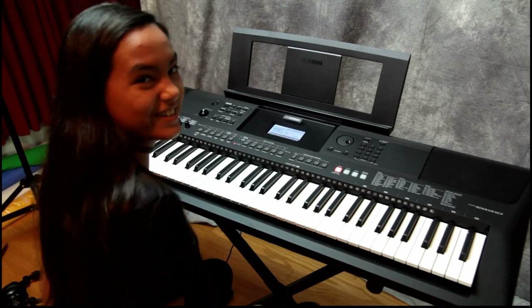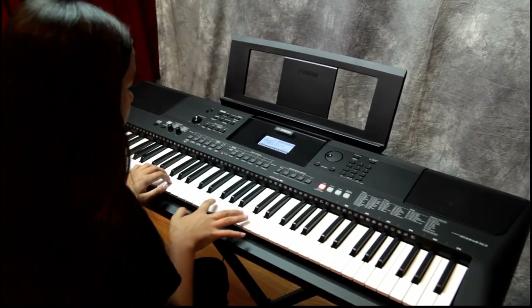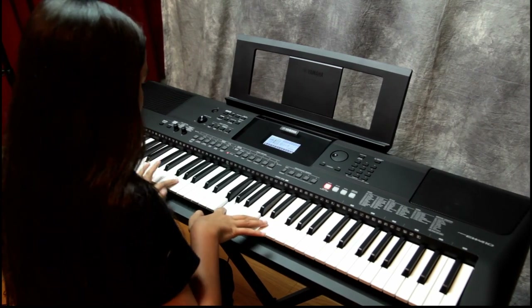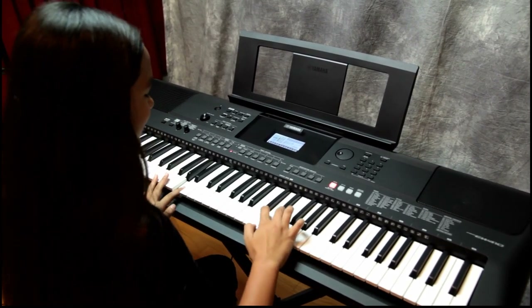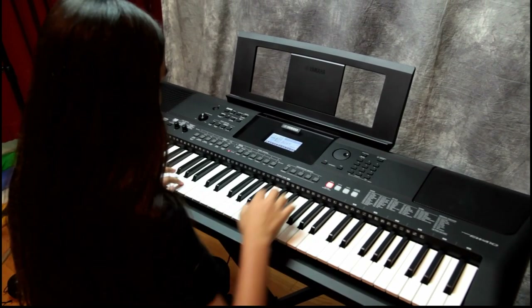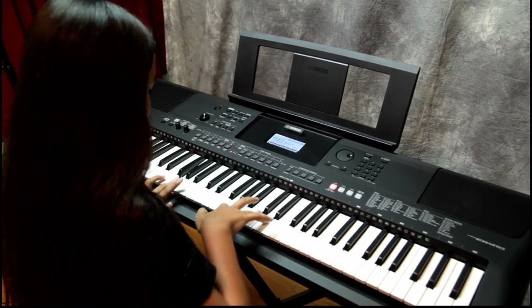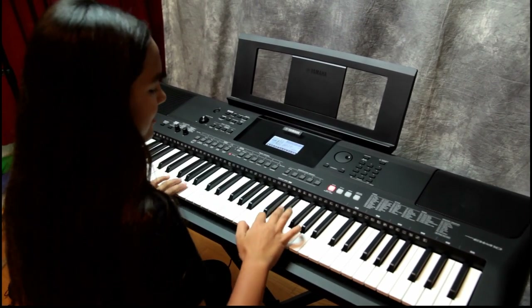Oh my gosh, I forgot how to play! I don't know what to do — oh my gosh! Thank you.